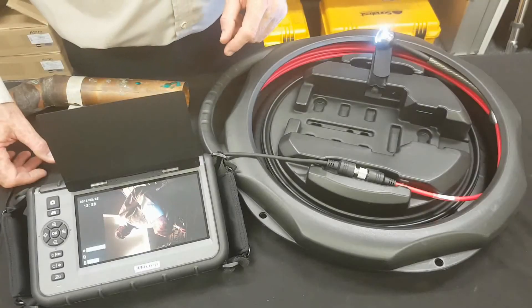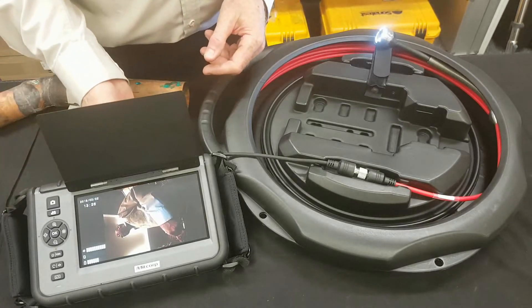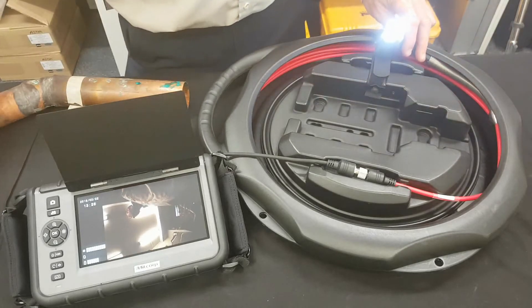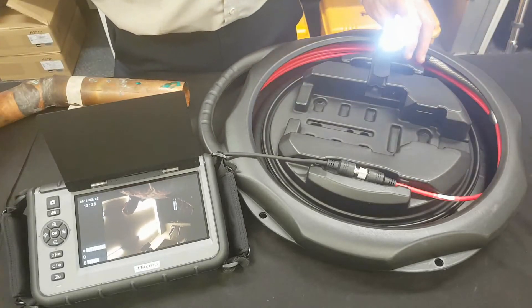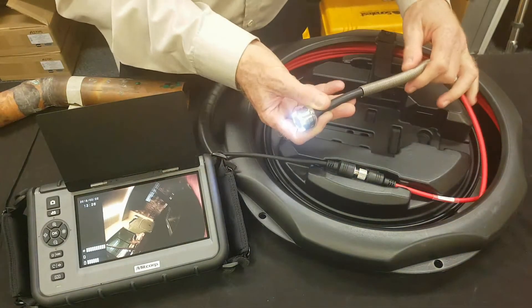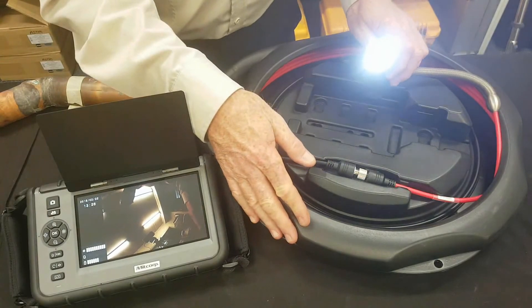This is the 10-metre pipe inspection probe from Midcorp. All of Midcorp's probes are interchangeable. This particular probe features eight very bright LED lights and it has a flexible end, ideal for pipe inspection. It also comes on a very handy reel — you can reel it in and out.